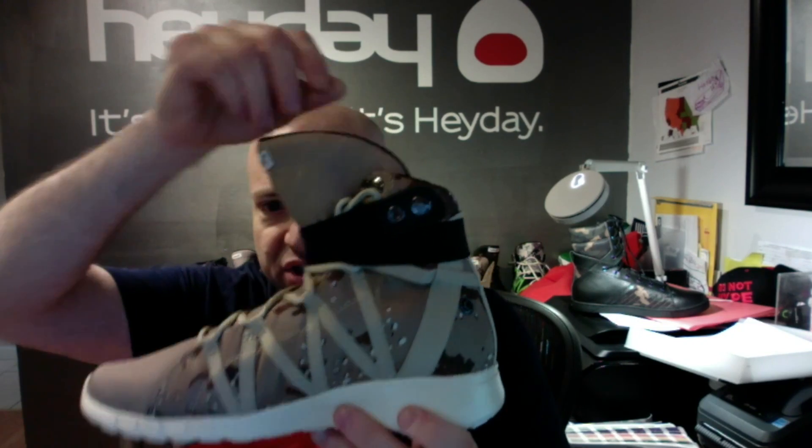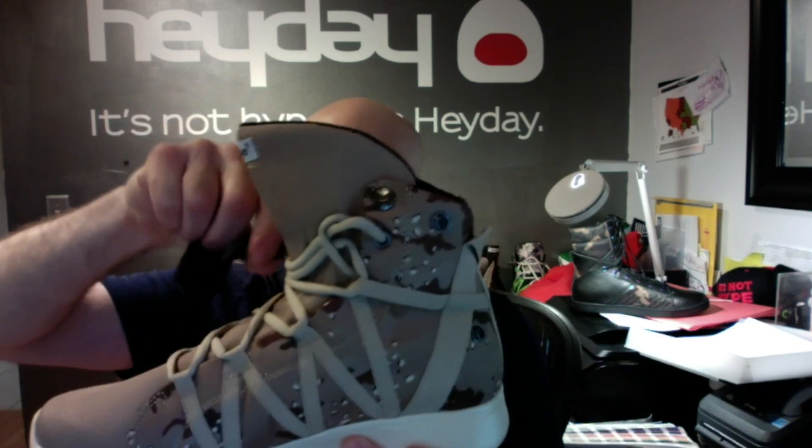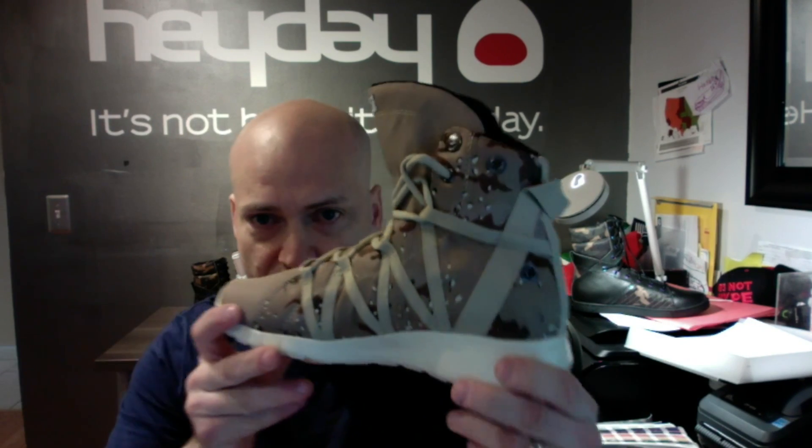Full terry cloth lining with memory foam footbed. There's a shot of the outsole and you can see that it also comes with our elastic compression fit super strap, which can be wrapped around the ankle a few different ways, providing extra cushioning for those with weak ankles and also just a really cool look.